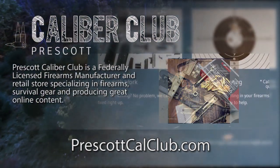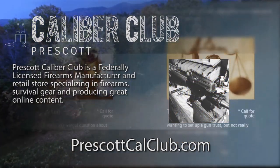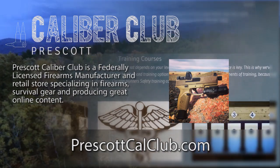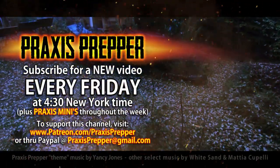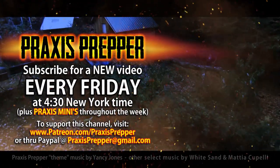This episode has been brought to you in part by Prescott Caliber Club and Jeske Defense Strategies. Prescott Caliber Club is a federally licensed firearm manufacturer and retail store specializing in firearms, survival gear, and producing great online content. Go check them out at PrescottCalClub.com. Please subscribe and tune in every Friday at 4:30 New York time for a new video. And if you'd like to support this channel, you can do so through Patreon or PayPal.